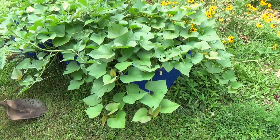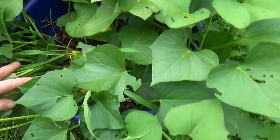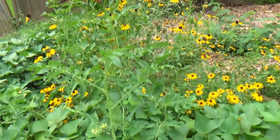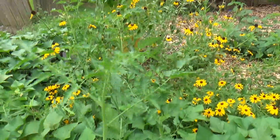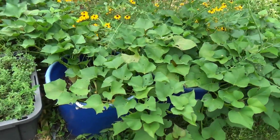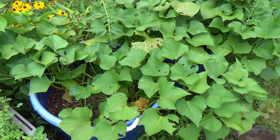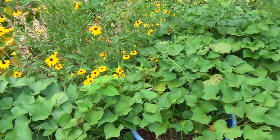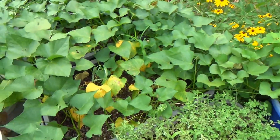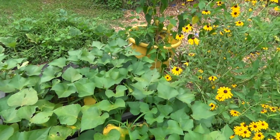Before I start with the fertilizing, I want to walk around and show you how the sweet potatoes are doing. These are all my big blue round tubs — you can see I've got a ton of growth coming out. Here's the second tub, and I'm not sure where this tomato came from but we're going to let it go. Here's our third tub of sweet potatoes. Two of the three did really well in the past, but the voles got into one. I've got wire and plastic underneath these to keep the voles out.